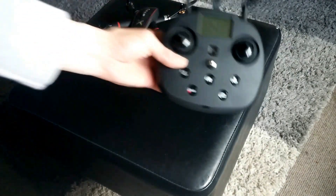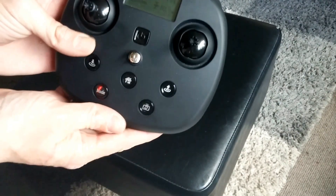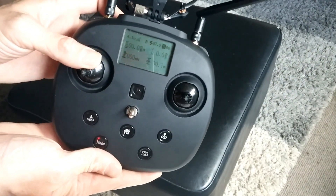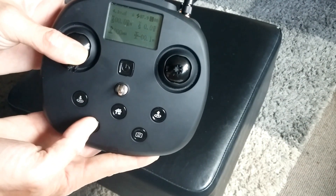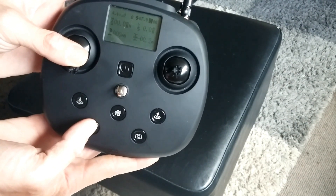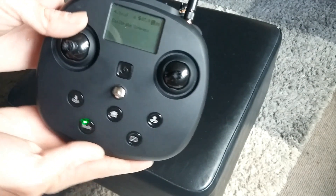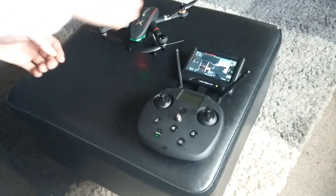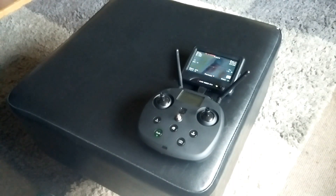On your transmitter, to calibrate your compass, all you need to do is hold your throttle stick down and hit the menu button around ten times. You'll see 'calibrate compass - rotate horizontally.' Keep an eye on that screen and it will change as soon as it's done.